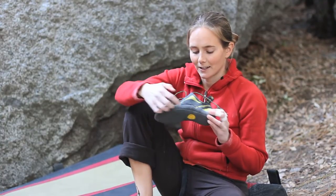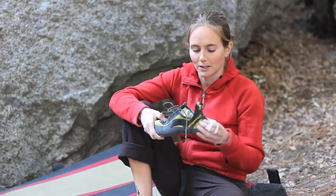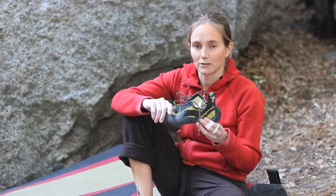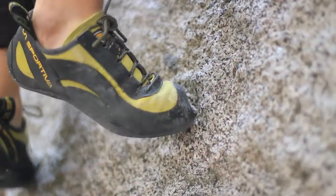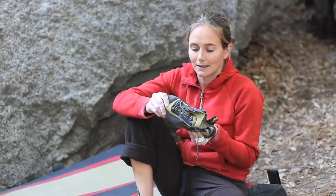It's got this slingshot rand connected to the power hinge on the bottom of the foot, which controls stretch when you stand on really small edges. This shoe is amazing for standing on little things.